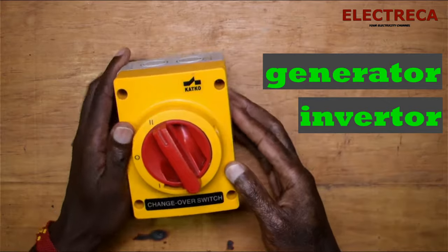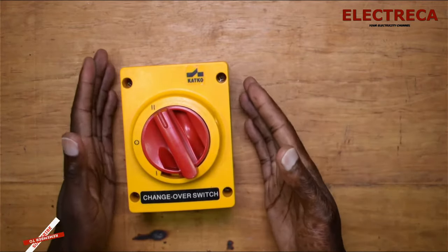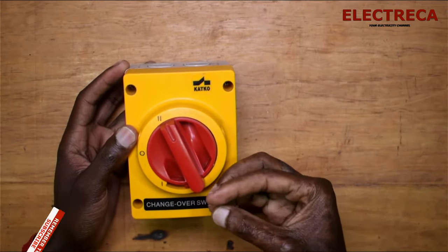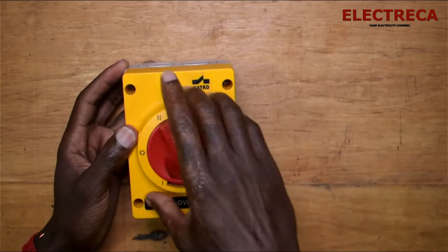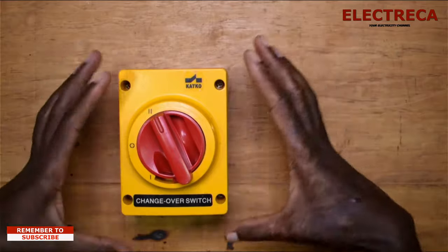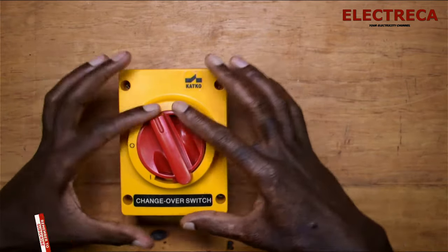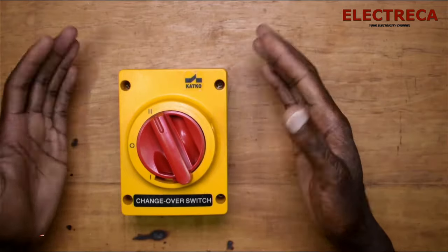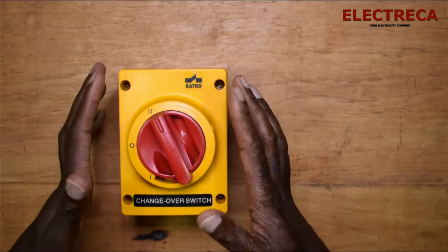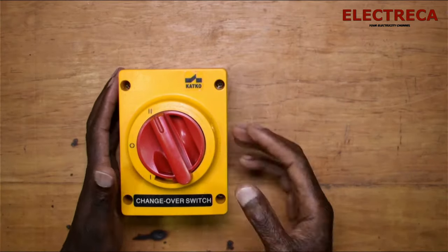Let's see what's inside and learn how to connect it. If you're someone who needs a socket for this and wants to know how to connect it, there's a video I did talking about the same changeover switch. I didn't show how to wire it there, but I showed a socket — it's linked up above, you can check it out.